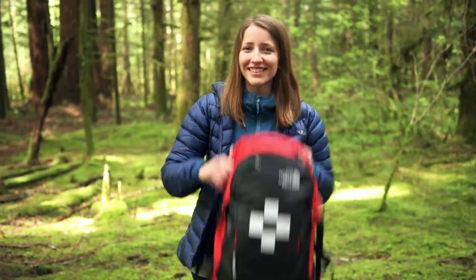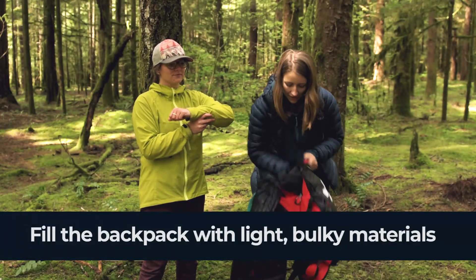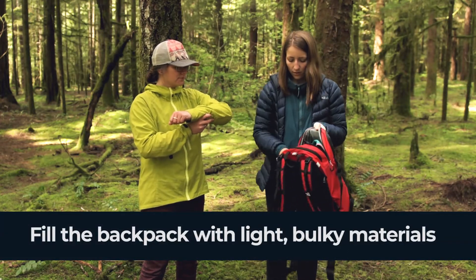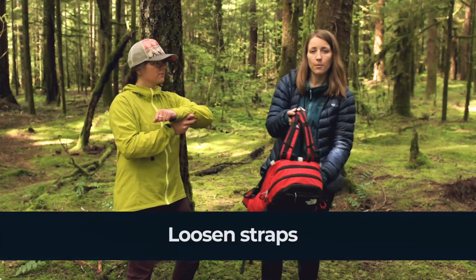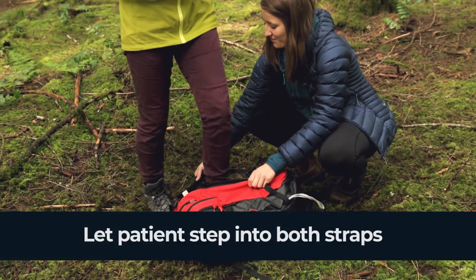All you need is an empty backpack. We're going to take our empty backpack and fill it with all sorts of light things — whatever you can spare, lots of jackets and sweaters. We're then going to zip it up and loosen up the straps so that they're nice and big, then put our backpack on the ground and have our patient step through both straps.